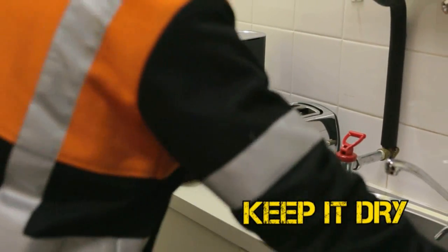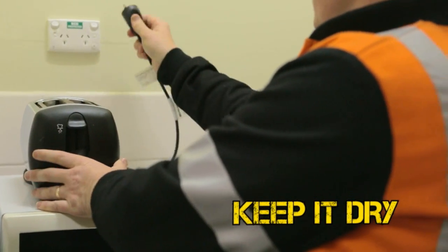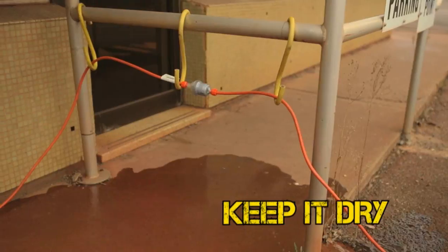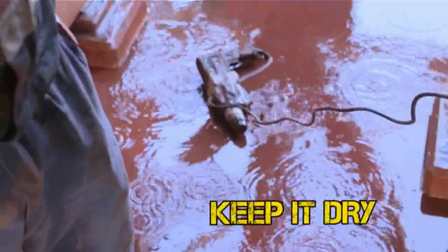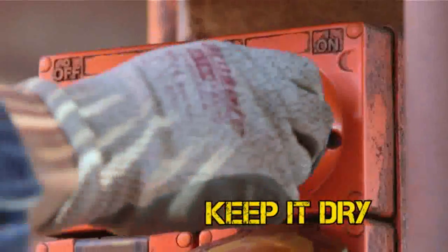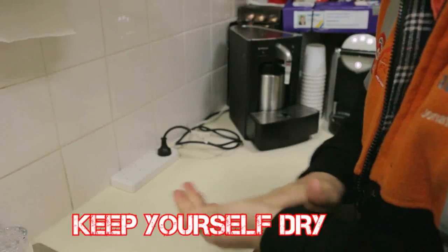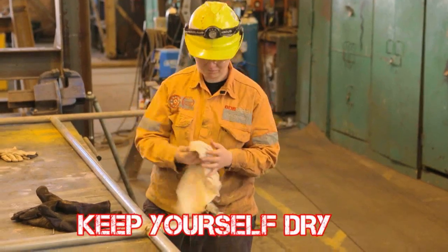Keep electrical equipment well away from water. If equipment is wet, make sure you turn it off before you touch it. When touching electrical equipment, always have dry hands or dry gloves.